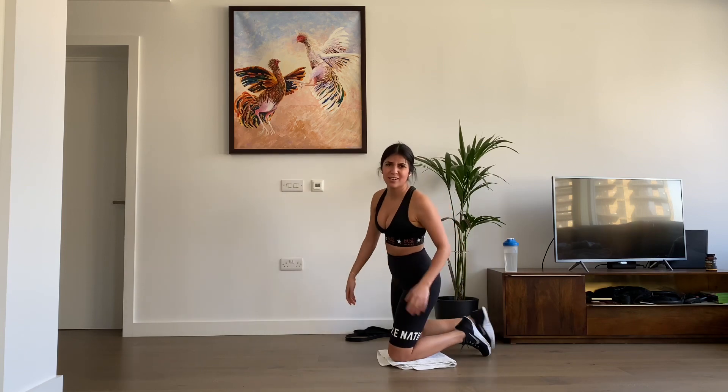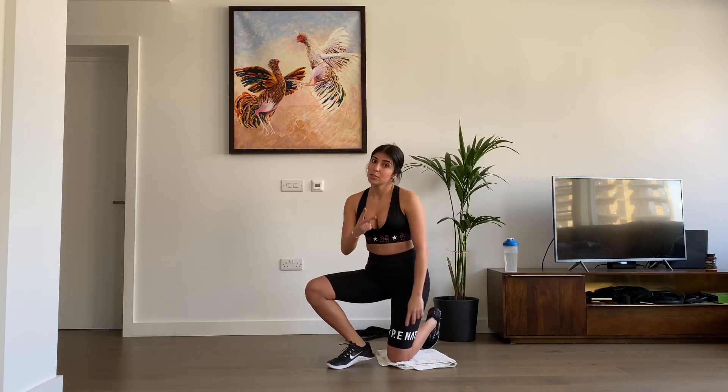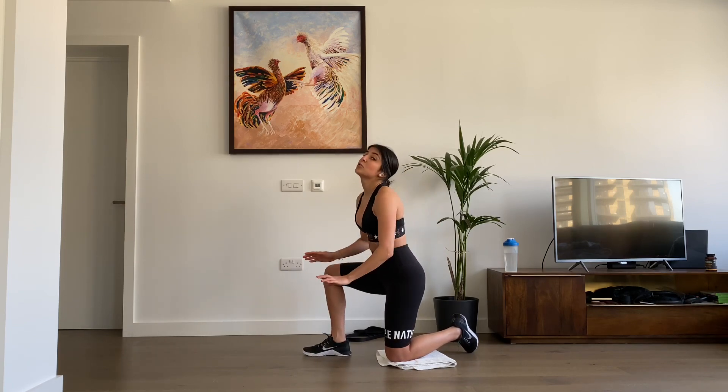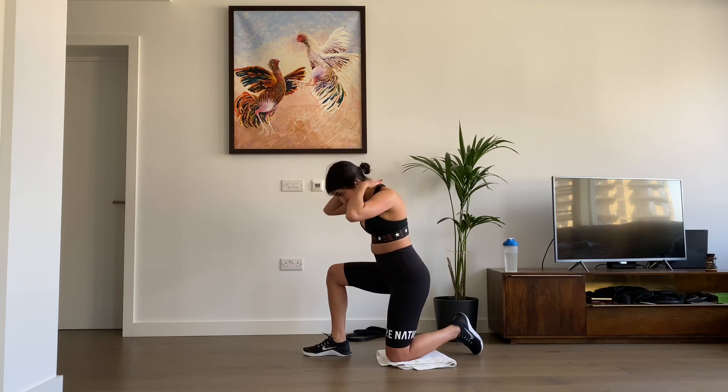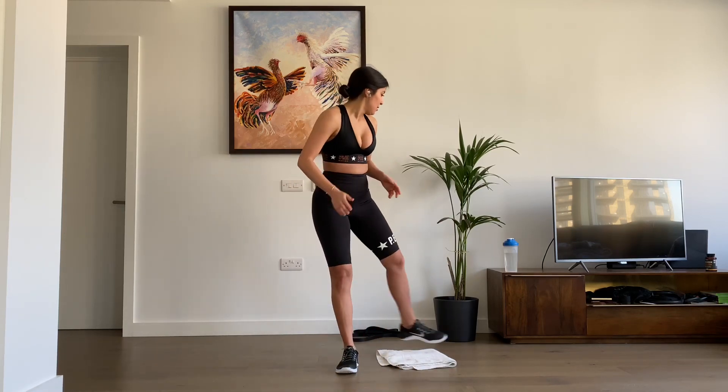Awesome guys — oh, this is so hard. We're going to rest now for a minute before we do the same thing again, two more times. Make sure your core is tight all the time. For the push-ups, make sure you're not looking too much to the front — you want your head to be aligned with your spine and your neck. That is really important because otherwise you can injure yourself very easily.